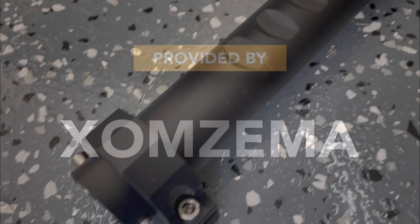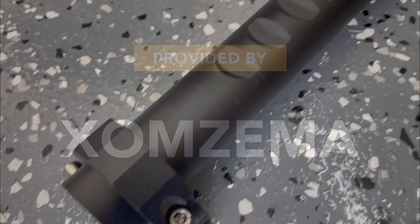Hey guys, in today's video I'm going to be installing a flagpole mount by ZOMZIMA on the tailgate of the Bronco. Let's go check it out! A big thank you to ZOMZIMA for providing the product for this video.